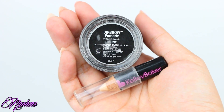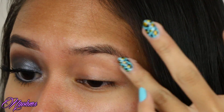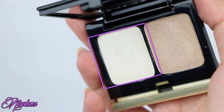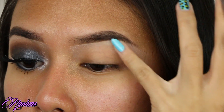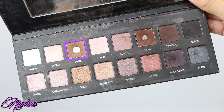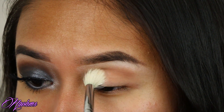I've already filled in my eyebrows, so now I'm just going to prime my eyelids to make my shadows last all night long. Next, I'm applying this shimmery white eyeshadow by Kevyn Aucoin on my brow bone with a flat shader brush. From the Lorac Pro palette, I'm taking the color taupe on my E35 brush and just sweeping this across my crease as my transition shade.